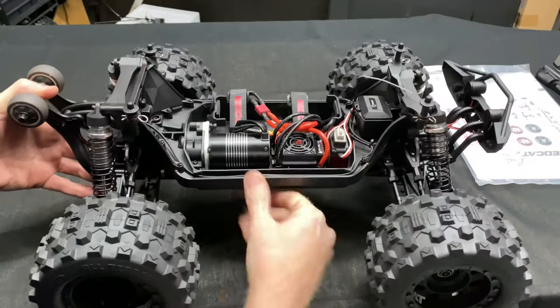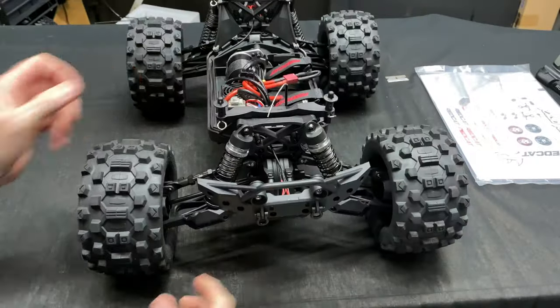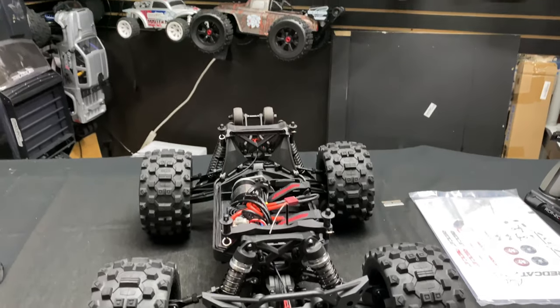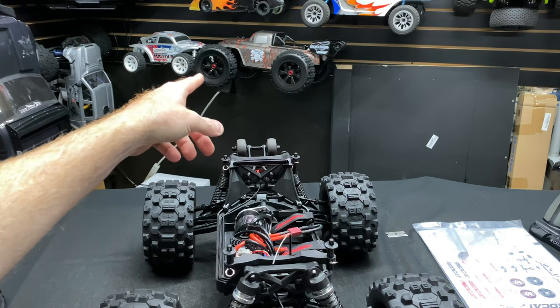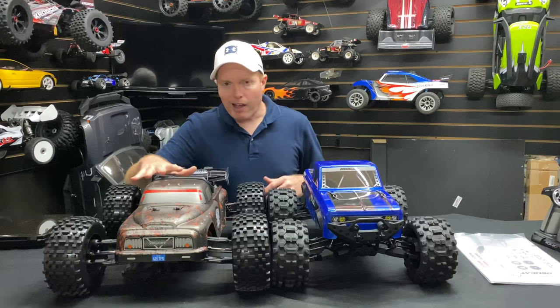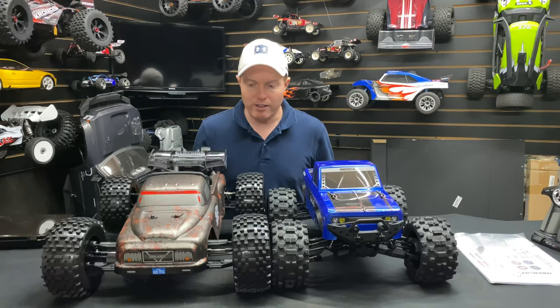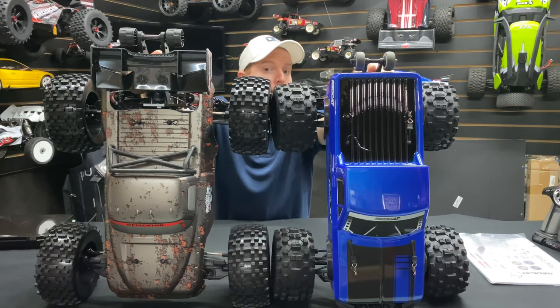This is all new to me too as I'm pulling it out of the box. Let me know if you want to do a little competition - I've got a vehicle in the background. That's a Team Corally Dementor back there. Let's do a size comparison since it's also 1/8th scale and see how they stack up.